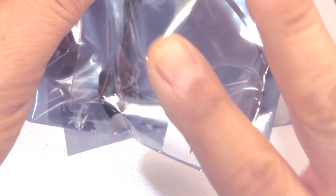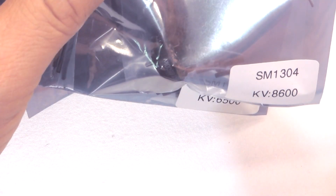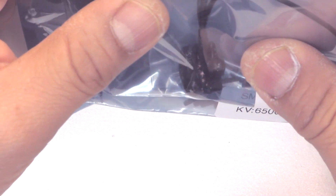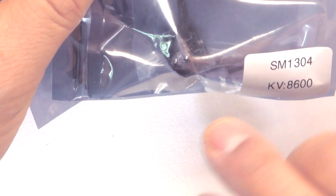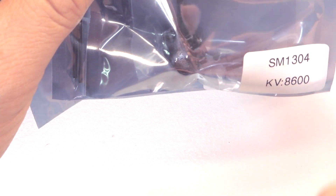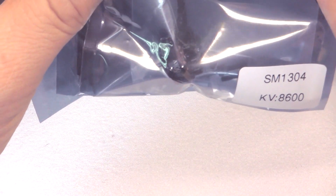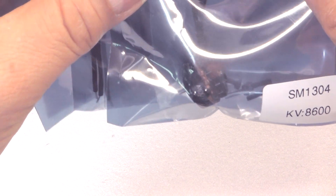These were sent to me by Spintech — thank you for sending them for testing. They did send them quite a while ago and I just haven't had time to test them and get the video out. So I have to apologize to Spintech for the huge delay. It's just been quite busy these last few months, but finally I got to them.